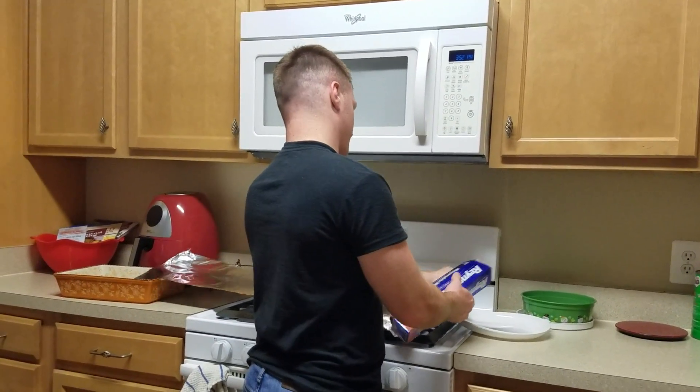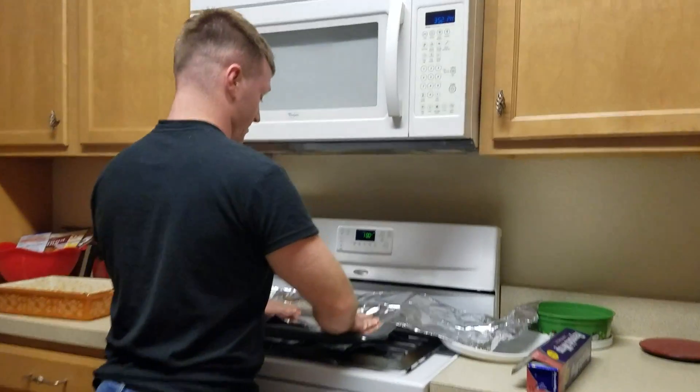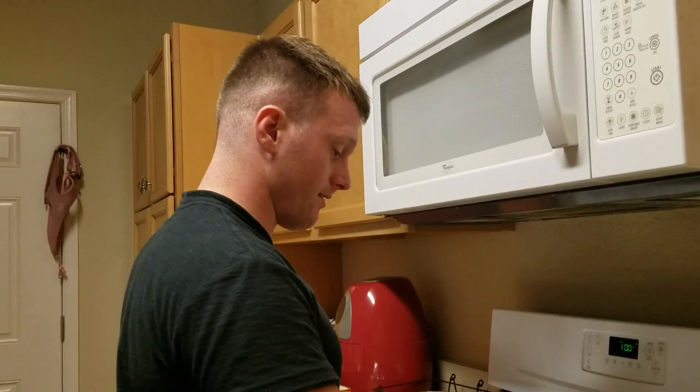I'm Justin, and I'm going to teach you how to work. You can make ribs like this, you can not make ribs like this. You can say I'm an idiot and I don't know how to make ribs.